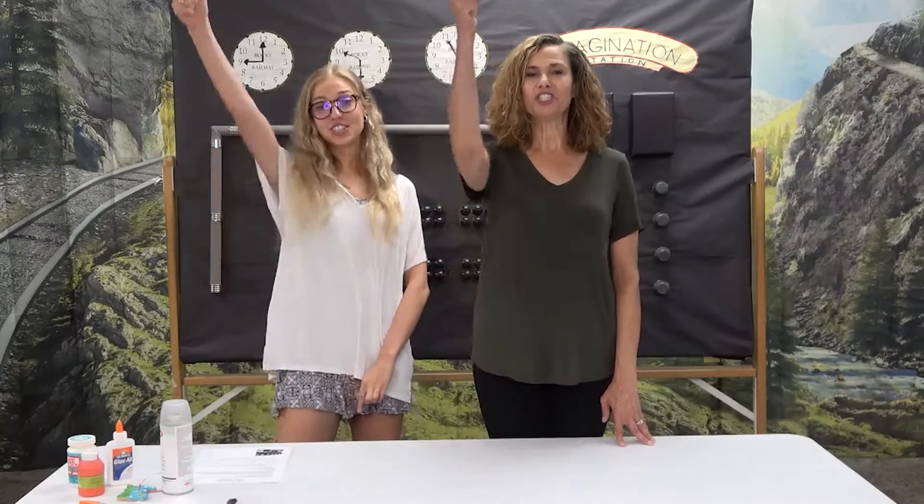Hi everyone! It's Ms. Katherine and Lena here to give you your craft instructions for today. Our theme for Wednesday is Jesus helps us to be bold. Trust Jesus!